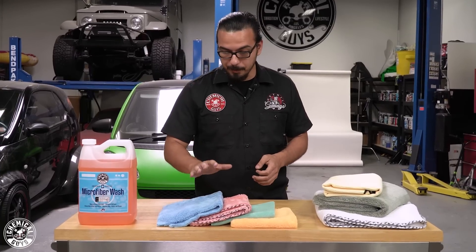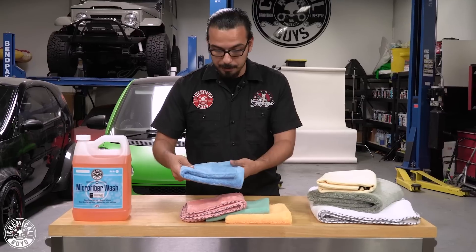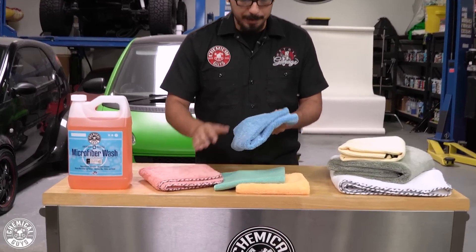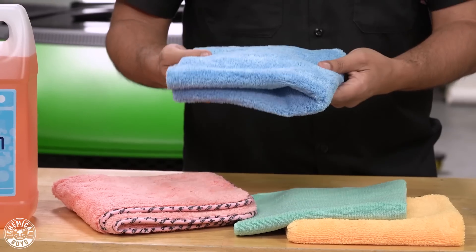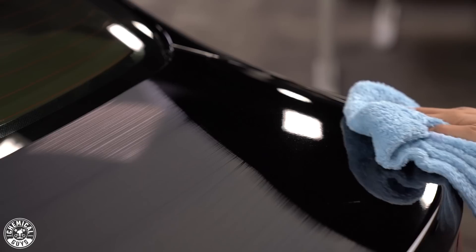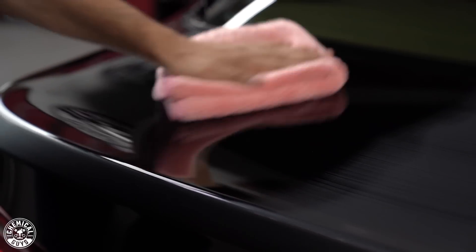Now, we also have different pile heights of microfiber here in front of us. We'll start with our longer fiber, or what we call a plush pile. You have this on the Sasquatch towels, as well as your Woolly Mammoth or your Happy Ending, which are very soft and have a longer-cut pile. This just ensures that it gently removes anything off the surface and encapsulates it in the towel. As you wipe away, you're not dragging it — instead it's trapped inside the fibers — and this reduces the chances of scratching the finish.